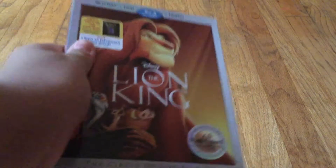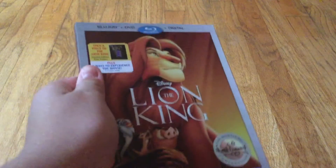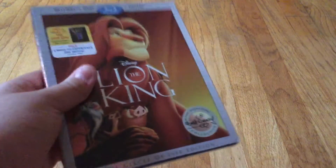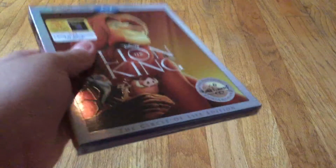What is up everybody? Mr. Duck here, and today we're gonna unbox the Lion King Blu-ray from the Walt Disney Signature Collection.